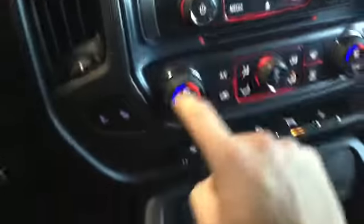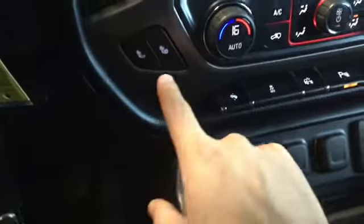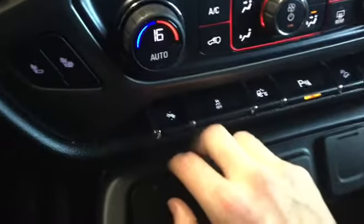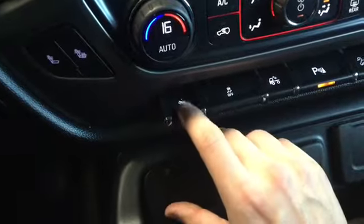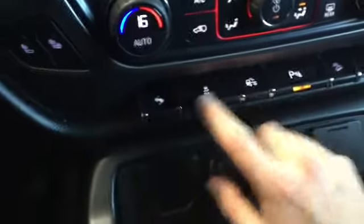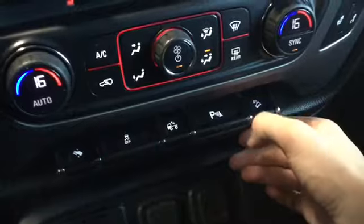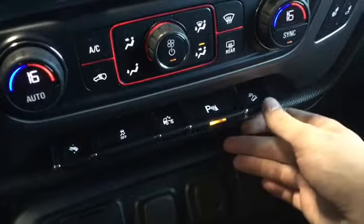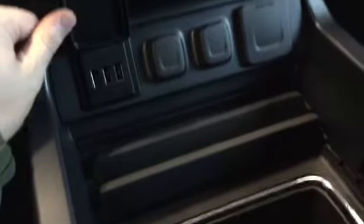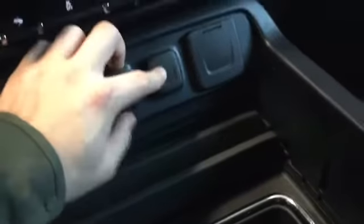Here we have our CD player insert, and we have our heated seats — both the base and the back are heated, which is a nice feature. We also have our pedal adjusters — pressing those can adjust how far the pedal is from our feet. Traction control is right here, we have our cargo light, parking assist which can be toggled on or off, and then we have our downhill assist as well.